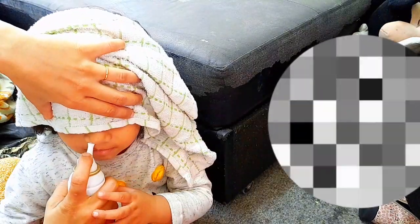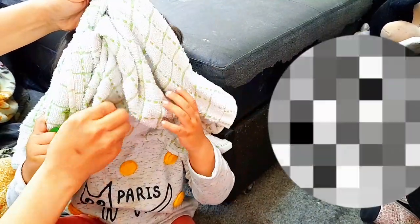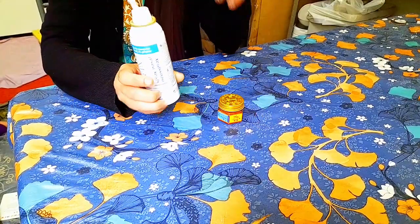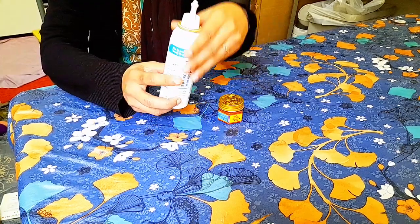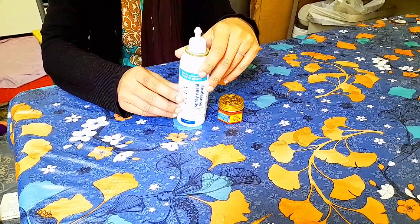After that, I spray some nasal spray in my daughter's nose because she has the flu. This spray comes in three types — one is a water-based spray which is for newborns.